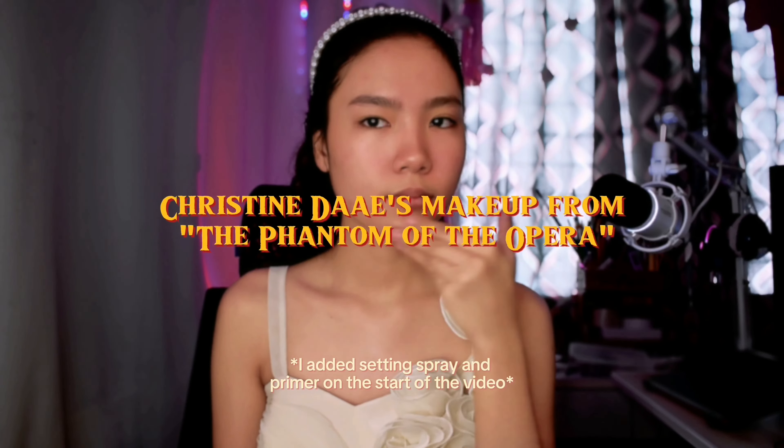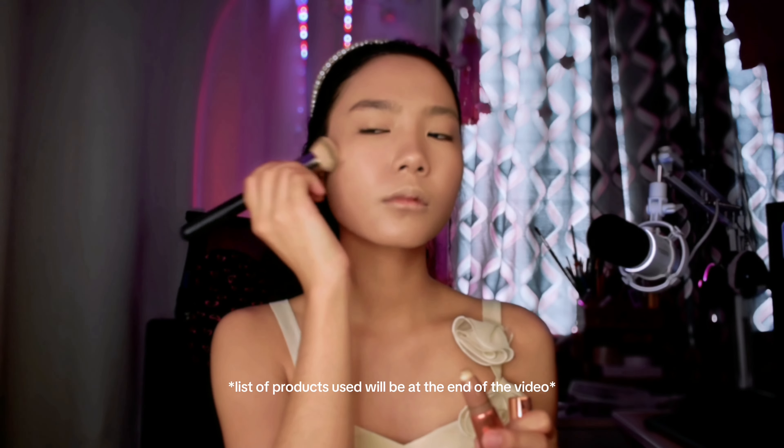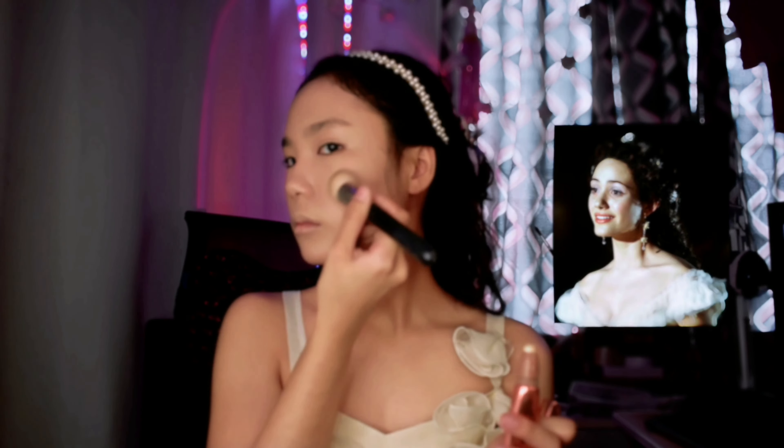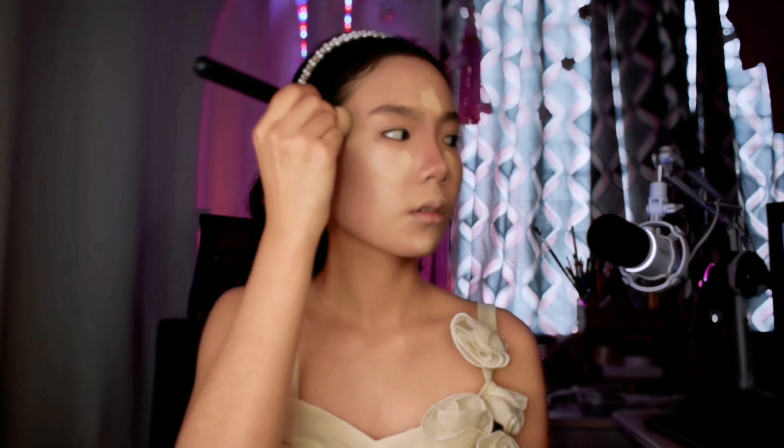I'm going to recreate Christine's makeup from Phantom of the Opera. Starting off with this highlighter to brighten up the face — she has this fairy tale kind of look. I'm also going to soft contour using this brush and soften it using an eyeshadow brush, then highlight it using this concealer, blending it out using the foundation brush, because it's kind of hard to blend.